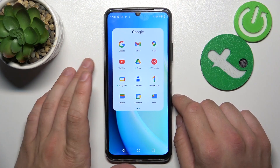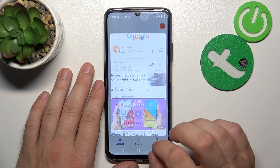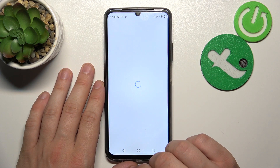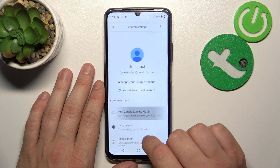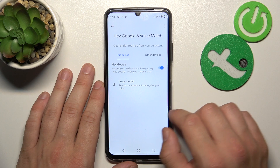To begin, go to the Google app and open the menu. Go to Settings, then Google Assistant, and go to Voice Match. Enable the Hey Google function and then try it out.